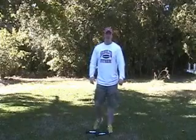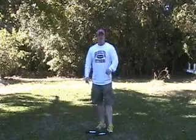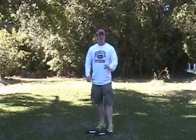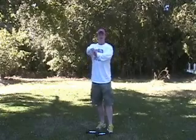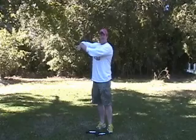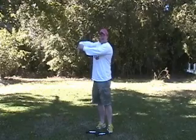Hey, this is Todd Scott with HowToTreatTennisElbow.com. One good stretch for tennis elbow, which a lot of people will tell you, will be to hold your arm out, grab the hand with your opposite hand, and force it down like this.